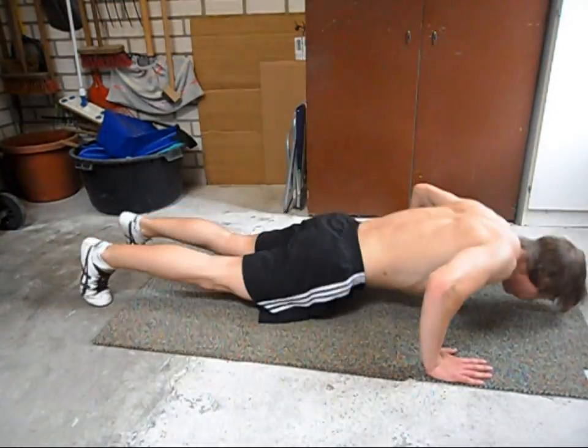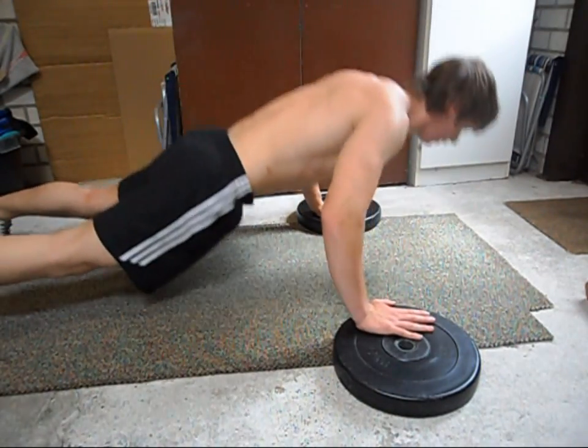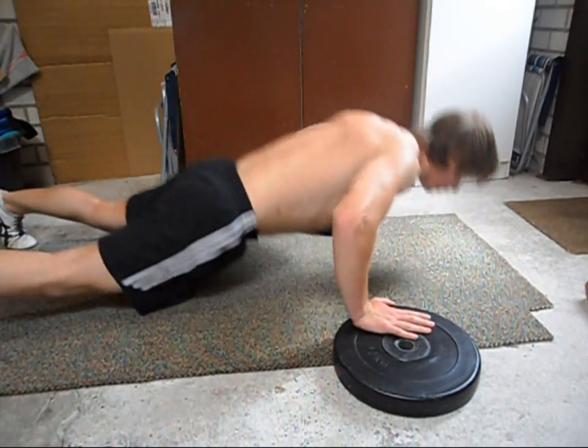First you have to start practicing the regular clap push-up. To practice this skill you can use elevated objects to place your hands on, and then you can clap in the middle and land in the middle.